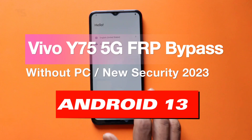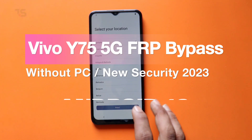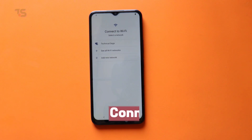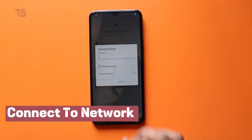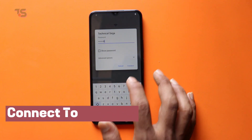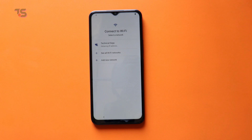Hello, Tech Enthusiasts. Welcome to Technical Sega. Today, we have a vital tutorial that not only unlocks your Vivo Y75 5G, but empowers you with the knowledge you need. We're diving deep into FRP on Android 13 with the latest security updates.